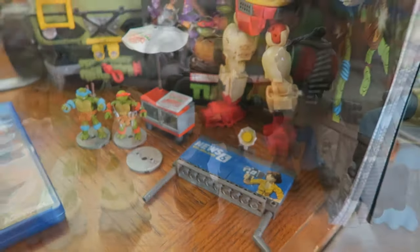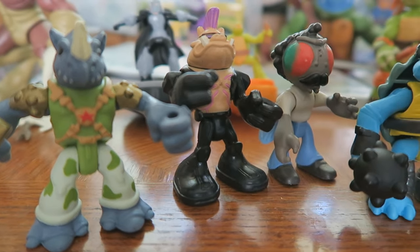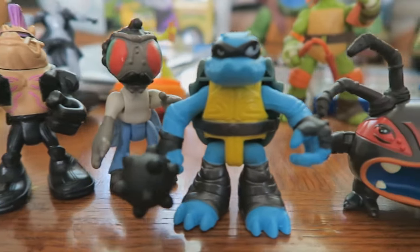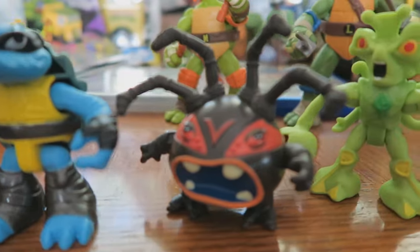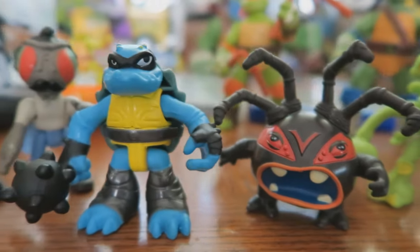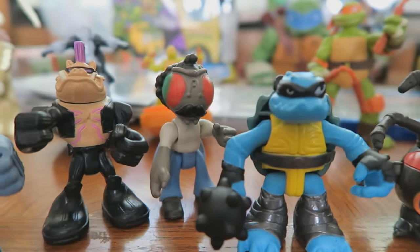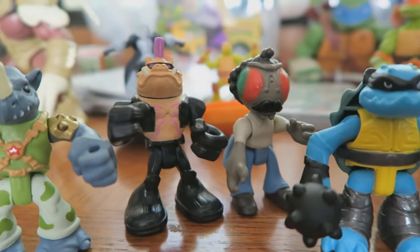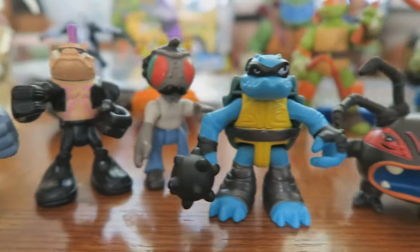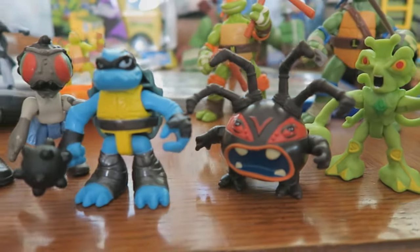I was about to end this video when I totally forgot I owned some Half-Shell Hero figures from TMNT. As you can see, I have Snakeweed, Spider Bites, Slash, Baxter Stockman as the Mutated Fly, Bebop, and Rocksteady. And I think that's all the Half-Shell figures I own currently.